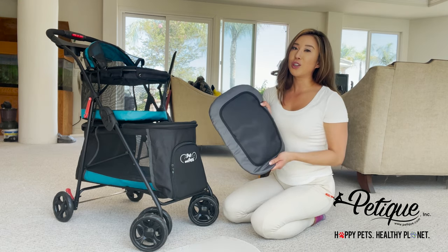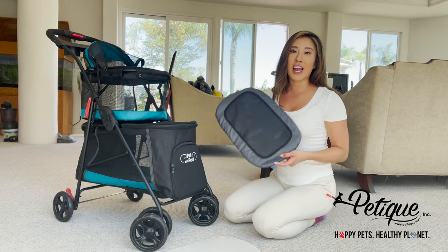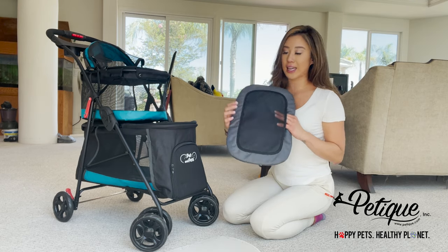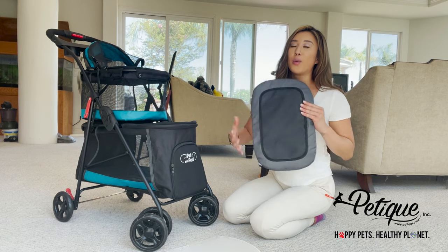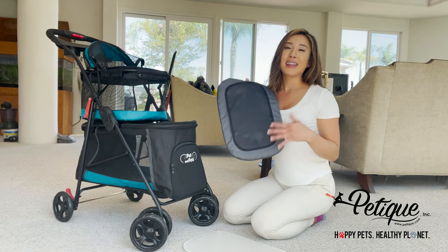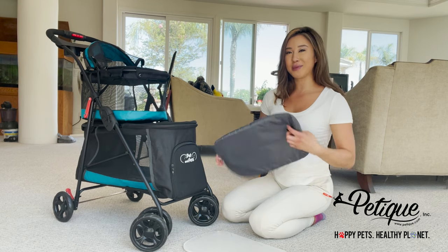You could throw this in the machine wash bag and put it in the washing machine. When you dry this, air dry it or light dry it instead of putting it in the dryer, because the heat will damage the mesh. There is a patented pee pad insert where you can insert a pee pad, so when it gets messy in here the pee pad will absorb the liquid, and you could go ahead and toss this in the washing machine.